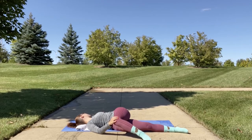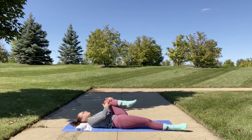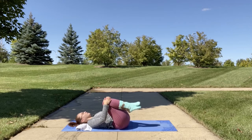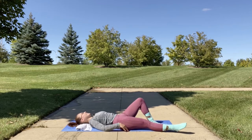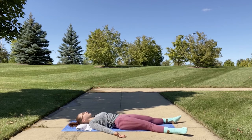Slowly release, bringing your knee back across your body. Then bring both knees into your chest and rock from side to side one more time before we come into Shavasana. Slowly release, walk out on your tippy toes, and stretch out your whole body into Shavasana. You may lay in this pose, releasing any tension that you have. This is your time.